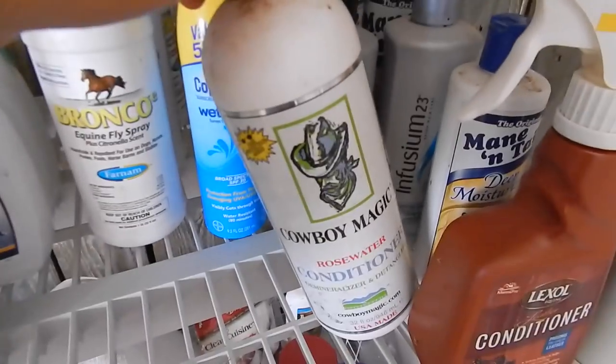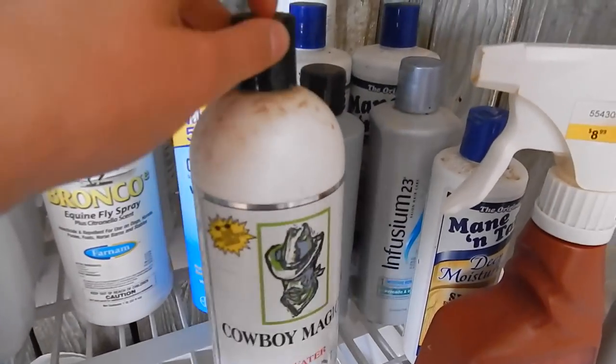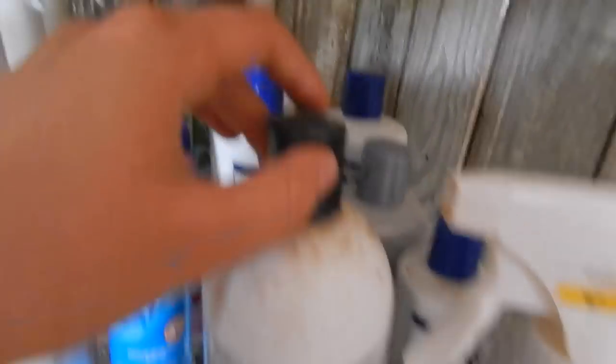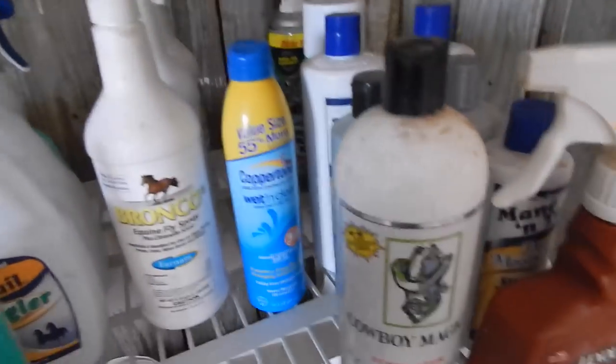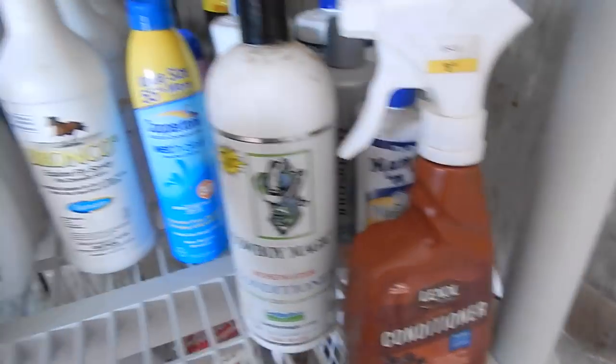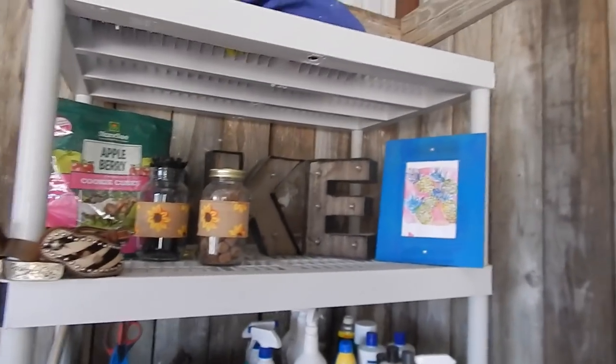Here is my washing equipment — soaps and conditioners. Back here I have wasp spray because I frequently get wasps in here. And right here I have some leather conditioner.